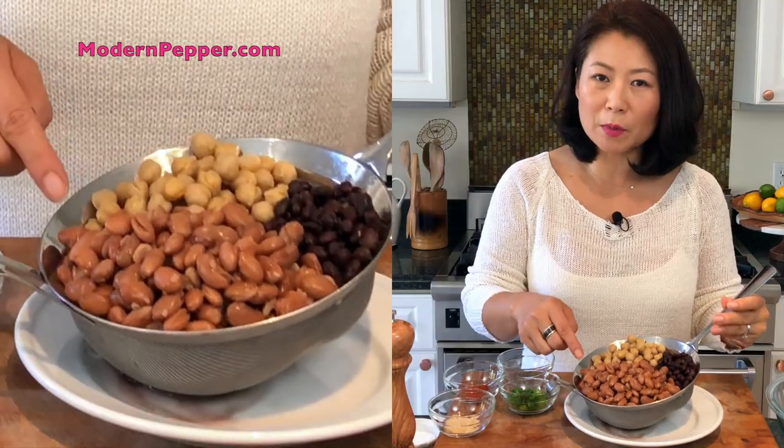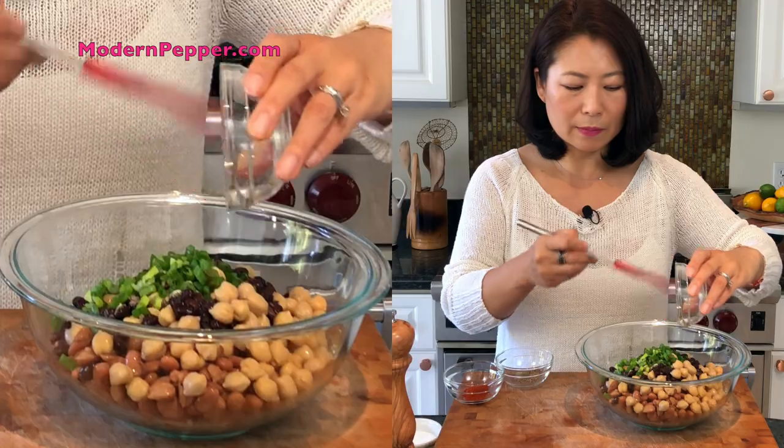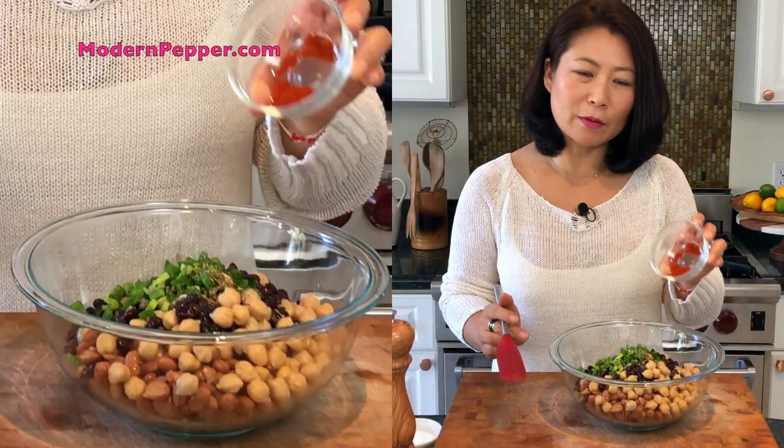Let's get started on making our nachos. I like to load up my nachos with a lot of beans: two cups of pinto beans, two cups of black beans, and two cups of garbanzo beans. These are canned, so make sure to strain them and rinse with cold water to remove all the excess starch. If you're interested in using dried beans, please visit my blog at modernpepper.com for instructions.